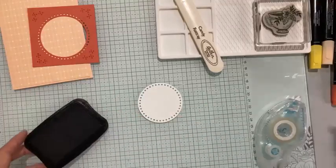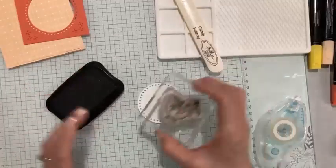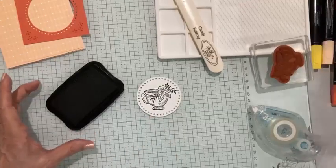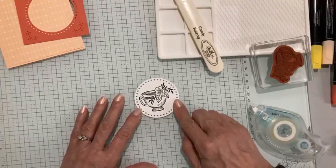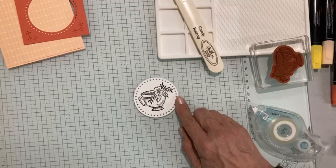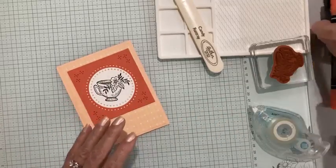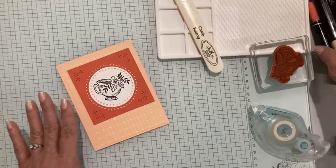I'm going to stamp my white circle using my Memento ink, and this is a gorgeous teacup stamp. I'm a huge lover of all things tea — I have quite an extensive collection of teacups, and I like to do high tea when I entertain. That's actually what we're doing today — a little high tea for the kids, with little sandwiches, scones, and all kinds of fun things.